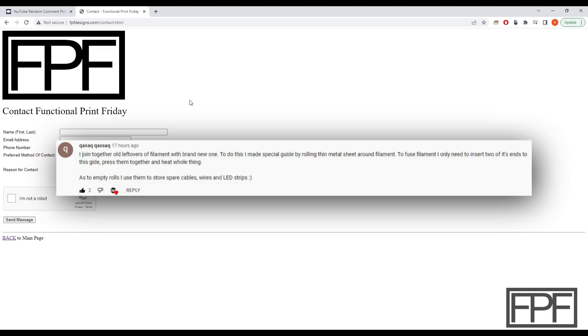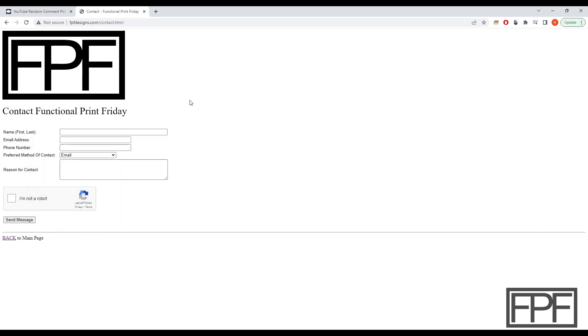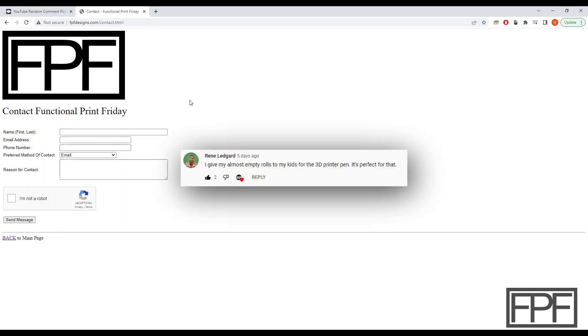I'm not even going to try and pronounce your name there — apologies. But if you want to link in the comments to a YouTube video and show that, I'd love to see how that works. It sounds like a great idea for test prints that you don't care what the colors are, just joining all the pieces of filament together. And Rene, hopefully I'm saying that right, I love the 3D printer pen idea as well.